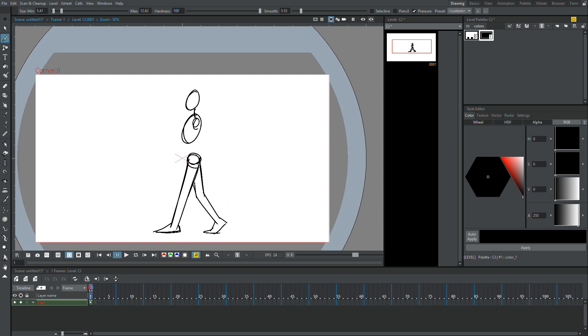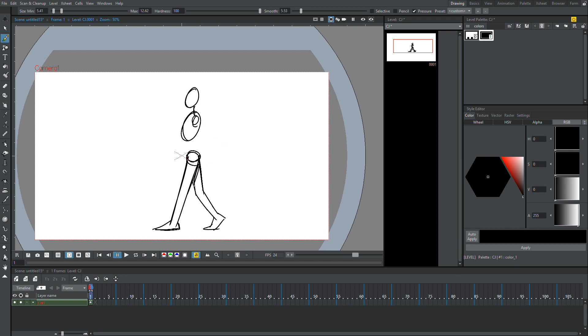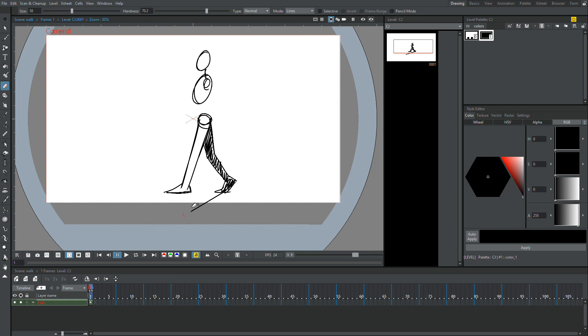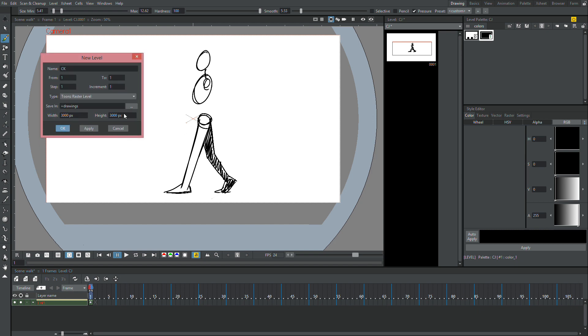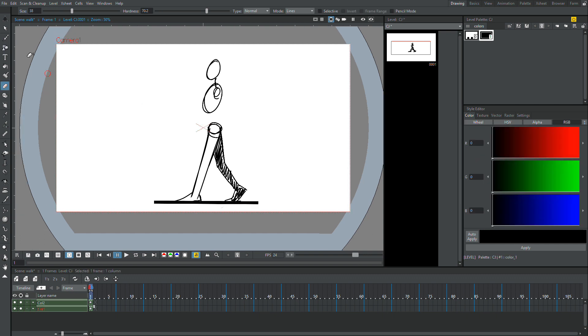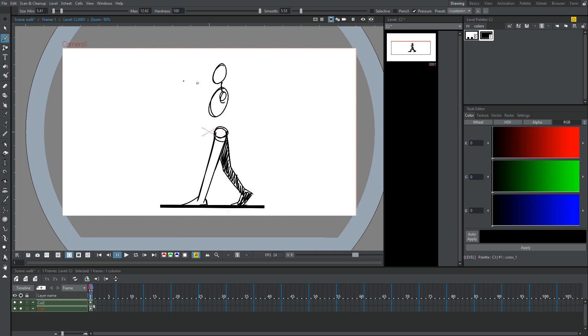It's a little bit cartoony. I'm going to bring this leg up so we make sure the ground is very consistent. One thing I'm going to do here — this is actually my third time recording this tutorial, I had a little bit of technical difficulty — is that I'm going to make a ground. So I'm going to make a new column, draw a very straight line, kind of like this, on the bottom of the feet. Now that we have our ground, we know exactly where to go.